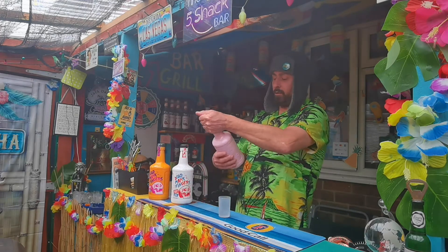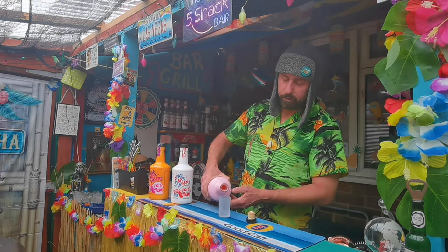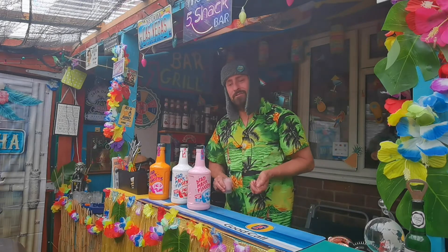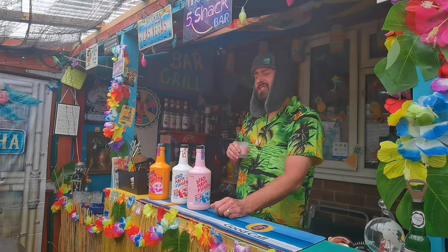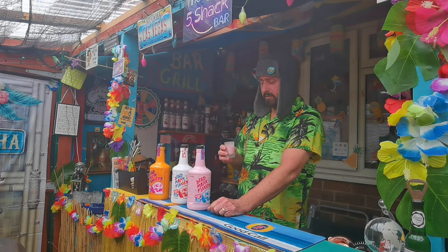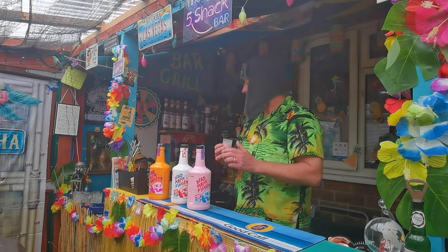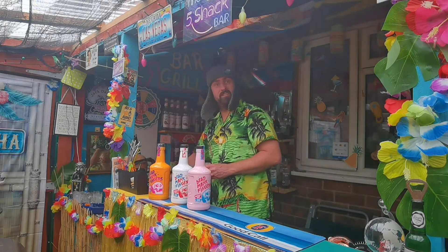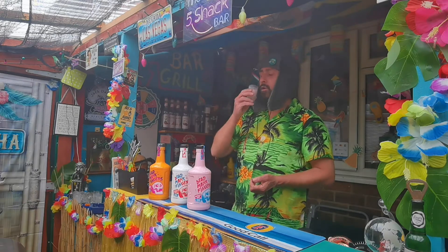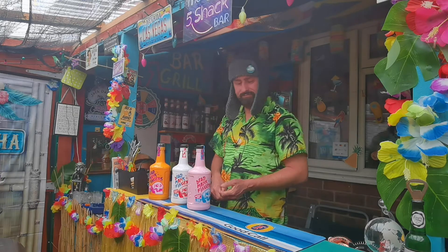We're going to try the raspberry one first. Smells of raspberry - good start! A decent shot of that. Just going to get straight into it. A little sip... oh god, it's a bit sharp. Tastes like raspberry. I don't like that, but she does - as you can tell, her glass is nearly empty. It's a bit medicine-y if that makes sense.